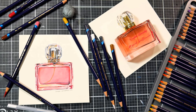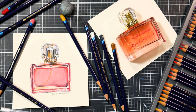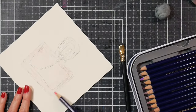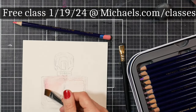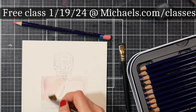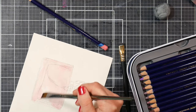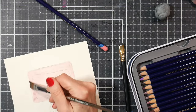Hi guys, Lindsay here, the Frugal Crafter, and today we are going to paint this beautiful perfume bottle. I've got a time-lapse for you today, but I am going to teach this in real time for free over at michaels.com/classes on January 19th. This class is open to United States and Canadian residents, and there'll be a link in the video description where you can sign up for free and also grab the printable pattern.